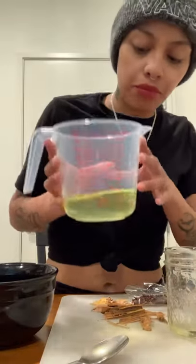Okay, so we got a jar. I'm gonna be using one cup, so I measured one cup.